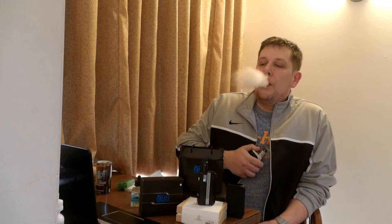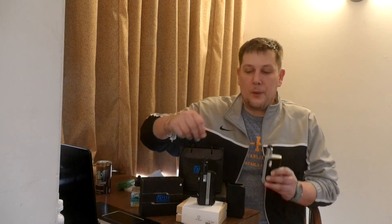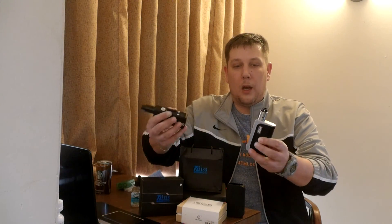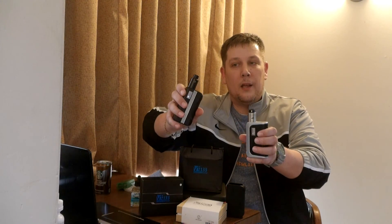So today I'm doing something kind of new — a dual review, but also a versus. Today I'm doing the H-Cigar DNA 133-watt VT-133 versus the H-Cigar DNA VT-200.